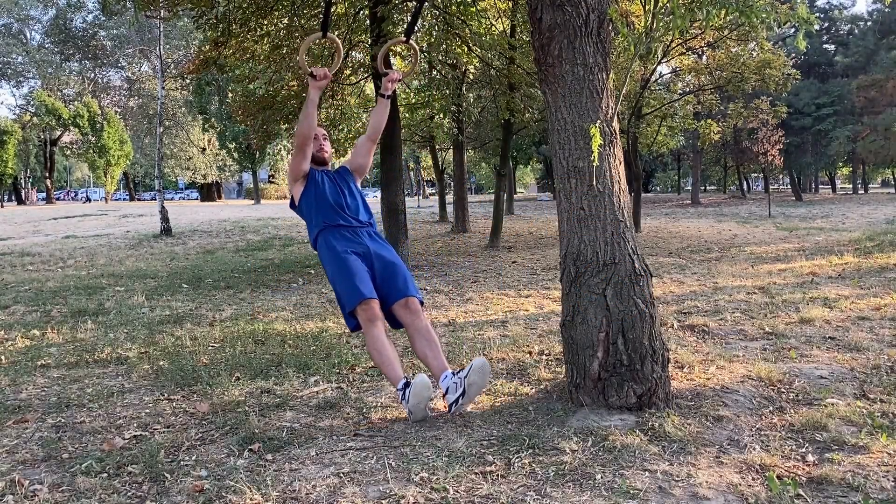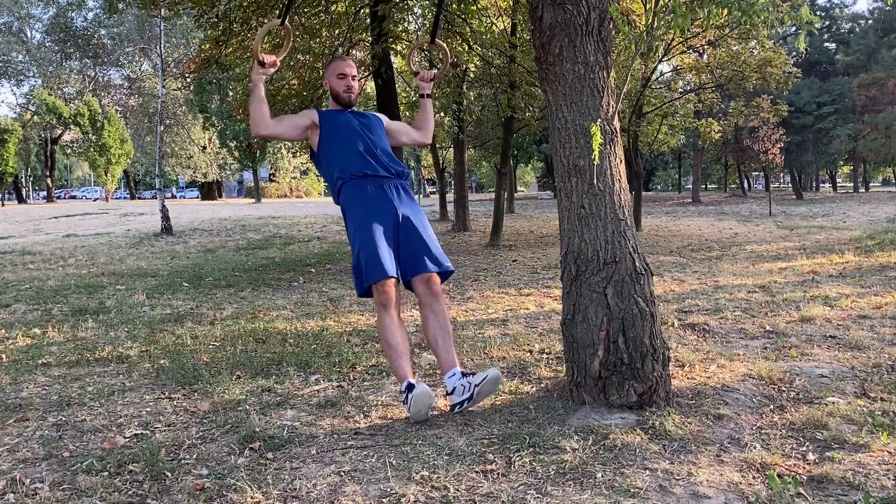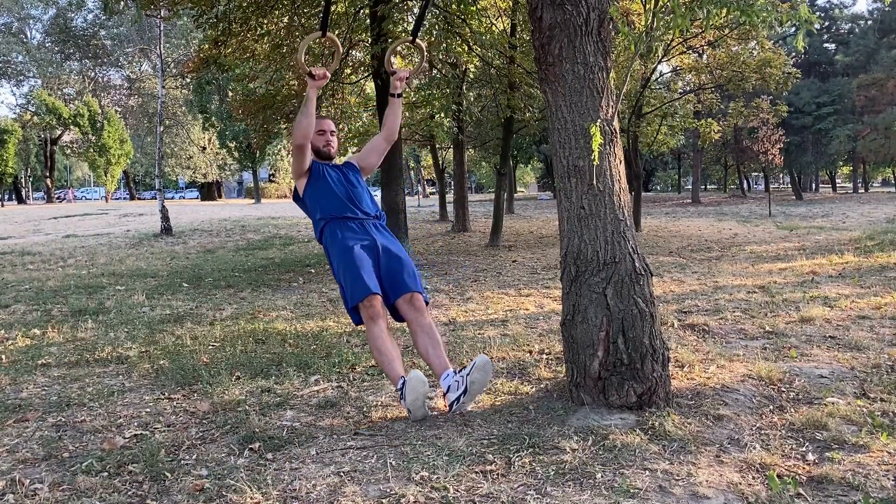Face Pulls. The rings should be about shoulder width apart. Find a height that you find comfortable. The more parallel to the ground you get, the harder the exercise will be.